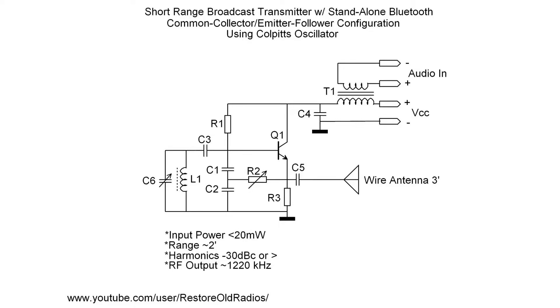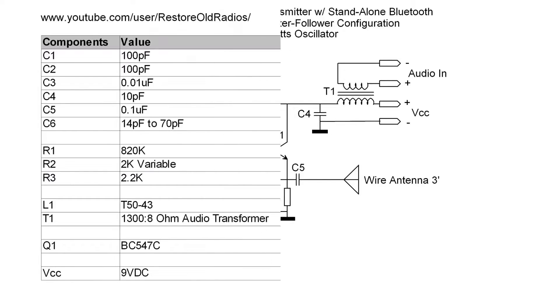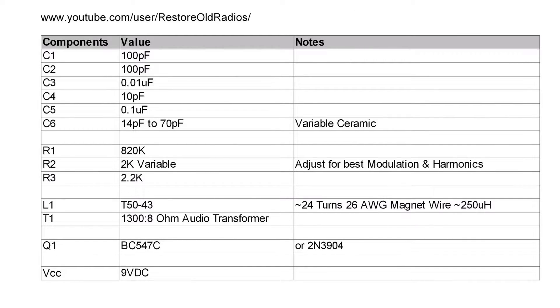Let's take a look at the second transmitter, which is also available for download. It's another extremely clean oscillator circuit — I'm leveraging a Colpitts oscillator here. You can see I'm applying the modulation back through the collector using an audio transformer, all driven by nothing more than my iPhone. Here's a quick glance at the BOM for this particular design.